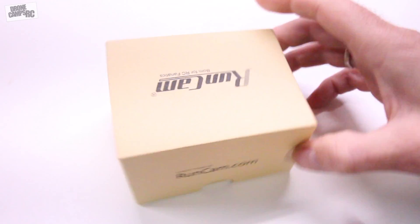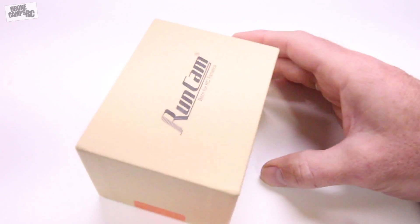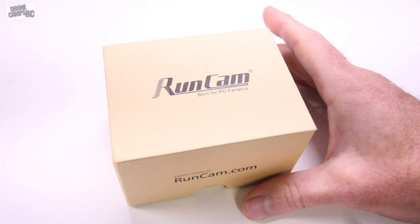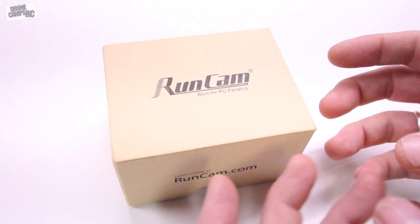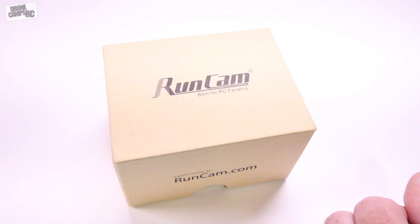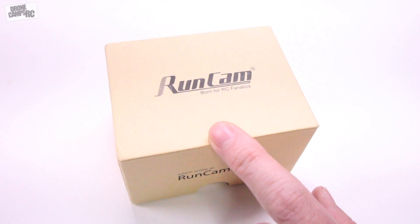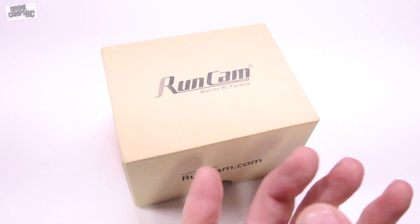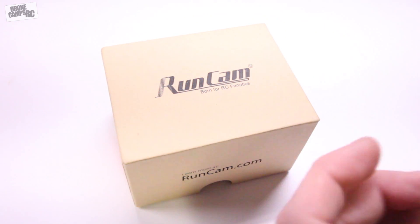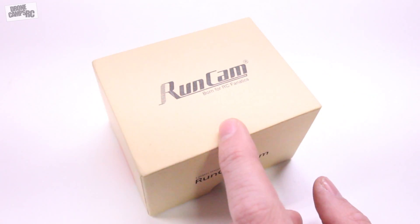Hey guys, look what came in the shop this week from RunCam — we have a new Owl Plus 2 here on the bench. I'm going to open this up and show it to you, and I'm going to tell you what's different about this Owl 2 Plus versus the older Owl, some of the upgrades included, and maybe why you'd want to buy it. What's new is definitely the OSD for battery voltage and pilot name — you've seen that already on the channel from the Swift 2, and some of the newer 2017 RunCams are all coming out with those same features.